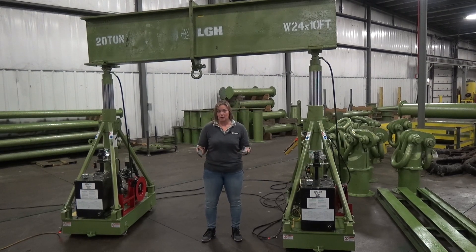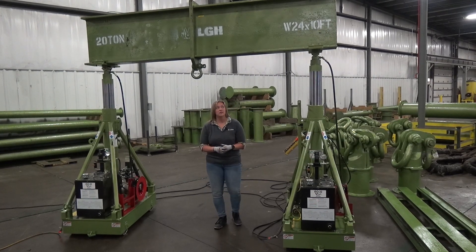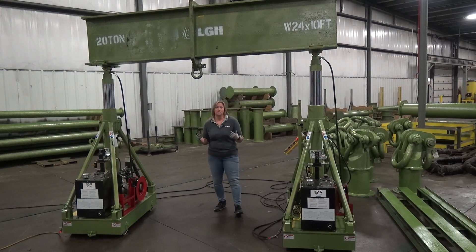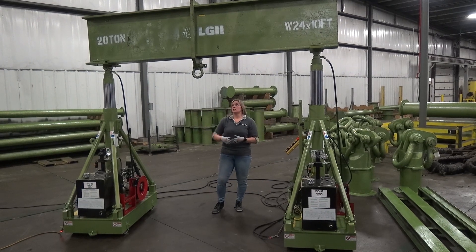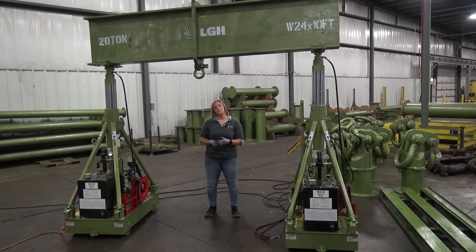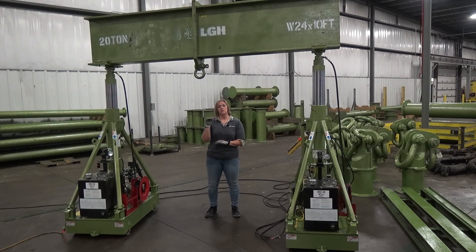Just like we've been talking about, the higher the capacity of that gantry, the larger the gantry is going to be. We're still using an I-beam as our header bar here, but notice this is a wide flange W24 beam, which means it's 24 inches stout.